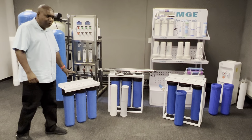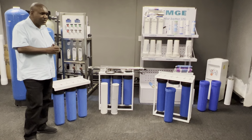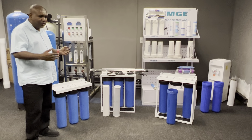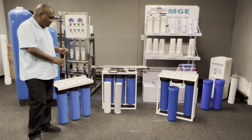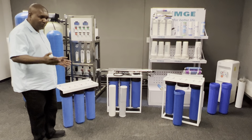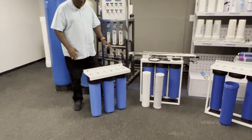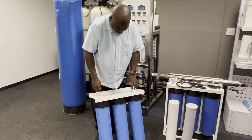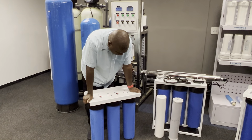This is called a three-stage big blue — some people call it a whole house system. When a person is just getting into water filtration and doesn't have enough money to spend, this is the unit — it's a budget unit. We've got three different models. It's basically three big blue housings assembled locally and put on a bracket.